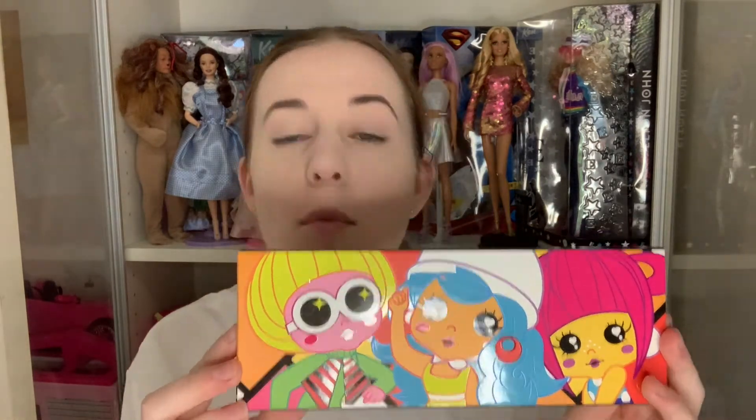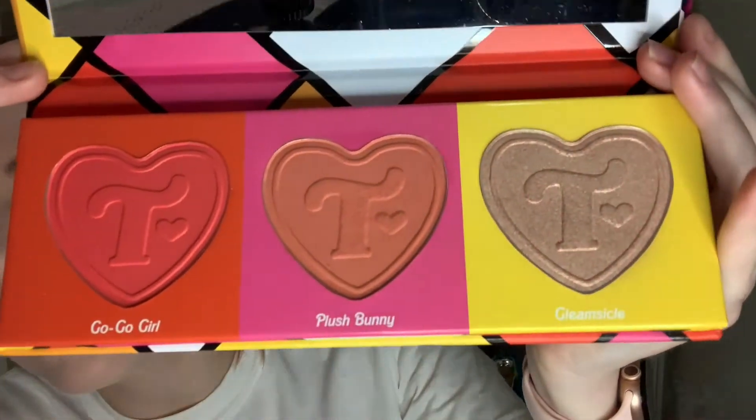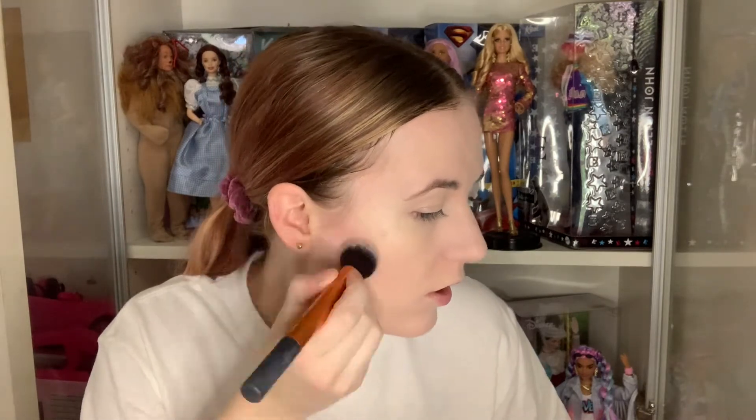So now we get to move on to the actual fun stuff in the video — Trixie products! The first one I'm going to use for my cheeks is the Mod About You blush palette. This one goes quite well with the Daytime Realness eyeshadow because it's orange based and the orange and blue looks really cute together. So there's GoGo Girl, Plush Bunny, and Gleamsicle. GoGo Girl is very pigmented and very bright, so I'm just going to use the tiniest little bit of it and put that on my contour shade — it just gives it a little bit of dimension and lifts it without being too super intense.